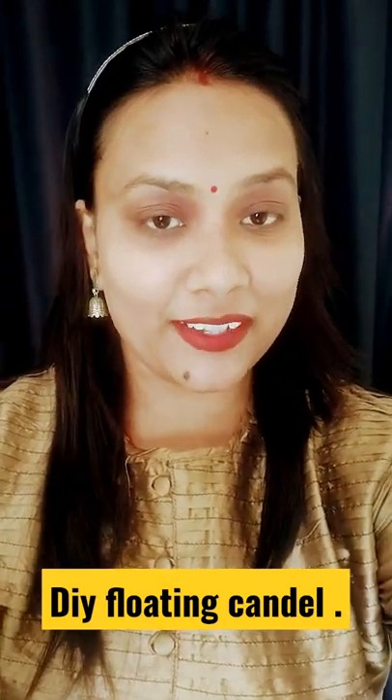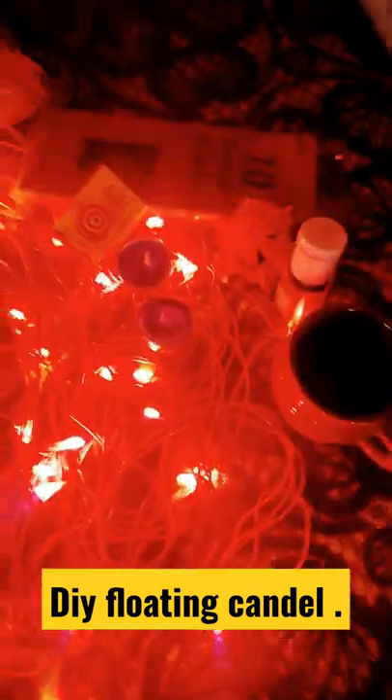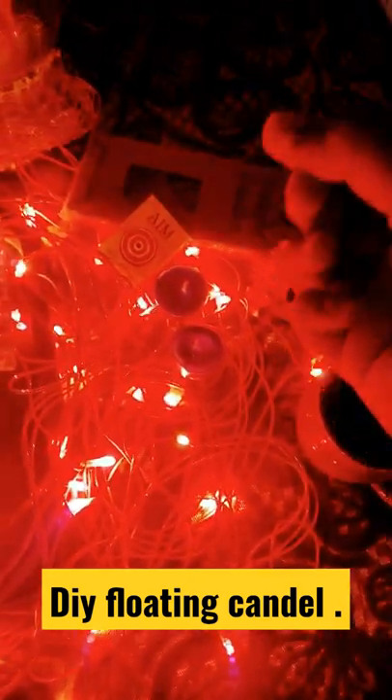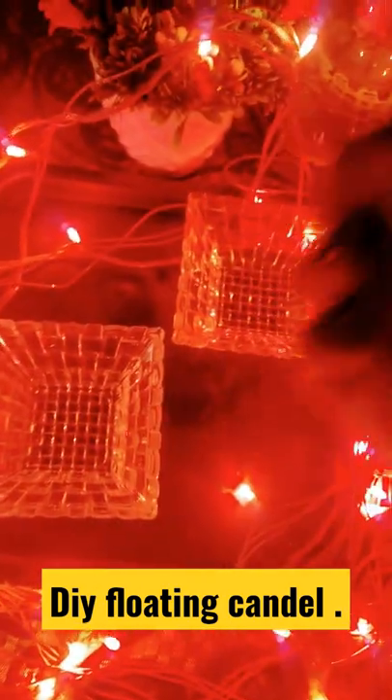How to make DIY floating candles within a minute. We have to take one cup of water, food color, floating candles, mat stick, two bowls, and some decorative flowers to decorate.